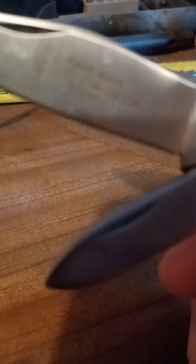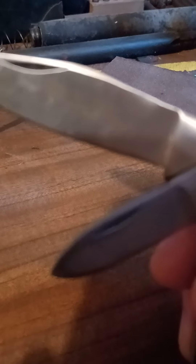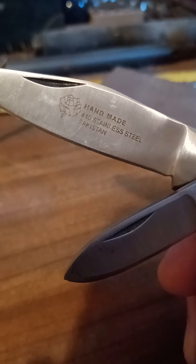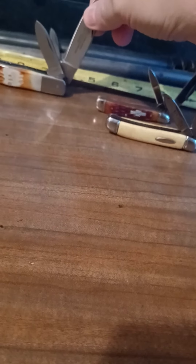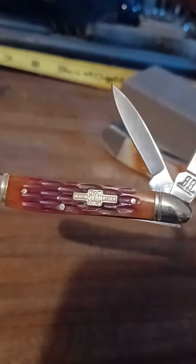Another Pakistani knife, old two-blade pocket knife. Not a bad-looking knife. Four inches long or so.